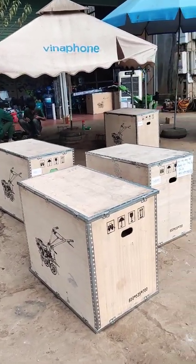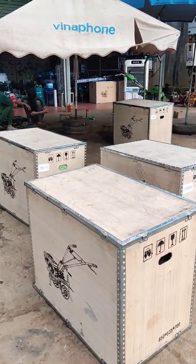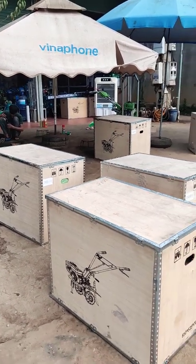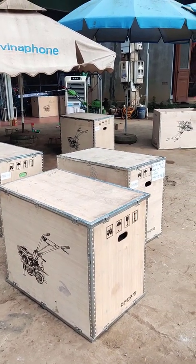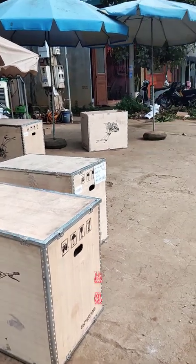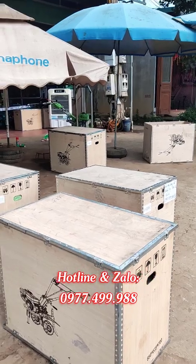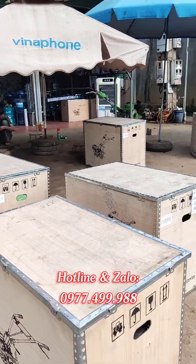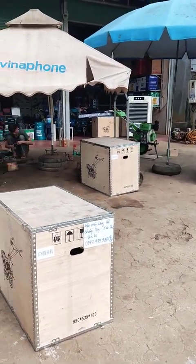Chào mừng các bác đến với kênh Điện Máy Long Hải. Hôm nay Điện Máy Long Hải xin chia sẻ quá trình kiểm tra và đóng gói máy xới đất chạy dầu 173, đề nổ bằng pin. Khi các bác đặt hàng thì Điện Máy Long Hải sẽ tiến hành kiểm tra và đóng gói.